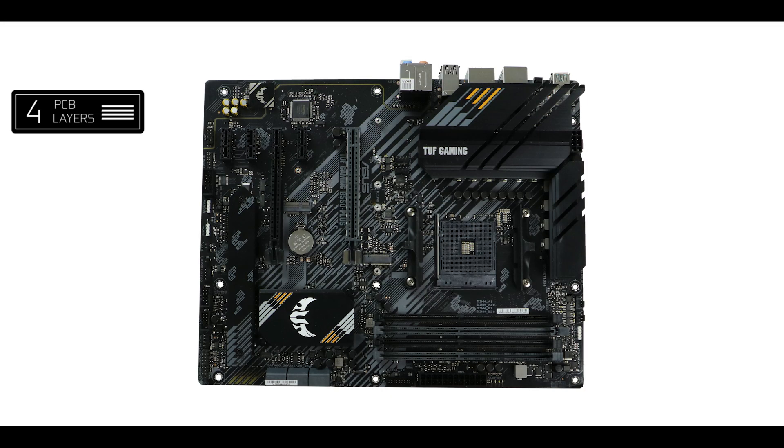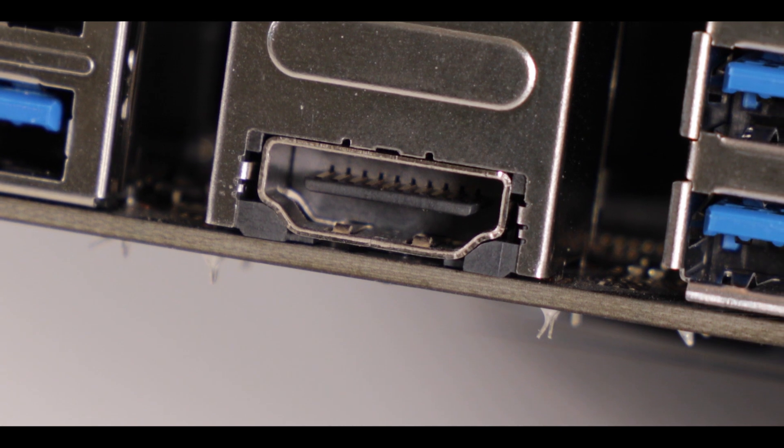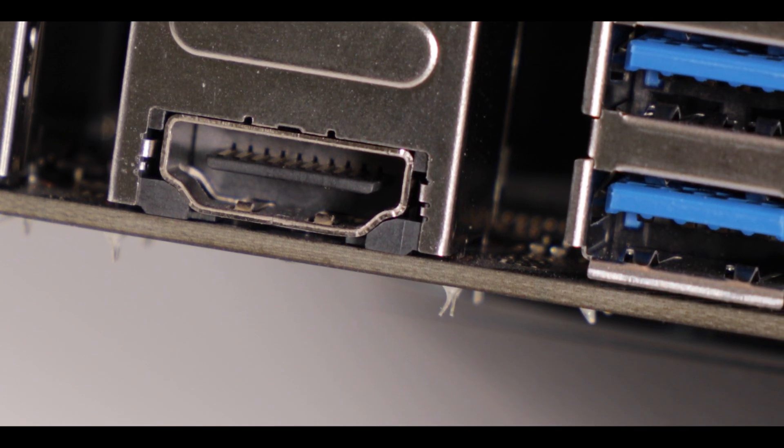Starting with the obvious: we are dealing with a 4 PCB layered ATX motherboard, which does bring some concerns, at least at first glance, in terms of its PCIe 4.0 abilities and its VRM terminals. I would rather have 6 PCB layers when talking of a PCIe 4 enabled motherboard, but the TUF Gaming B550 Plus really did very well in all these areas, to my surprise, and we will see why later on in this review.